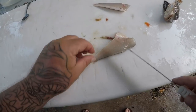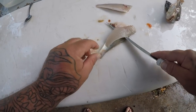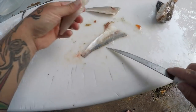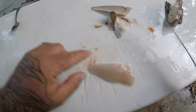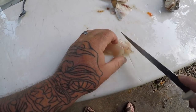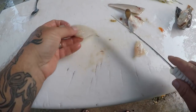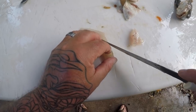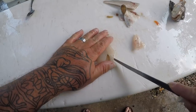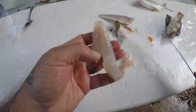They skin really easy too — just like that. The only bones you have on here are right here, just like any other fish. A little bit of pin bones — and there you go. Nice little piece of fillet.